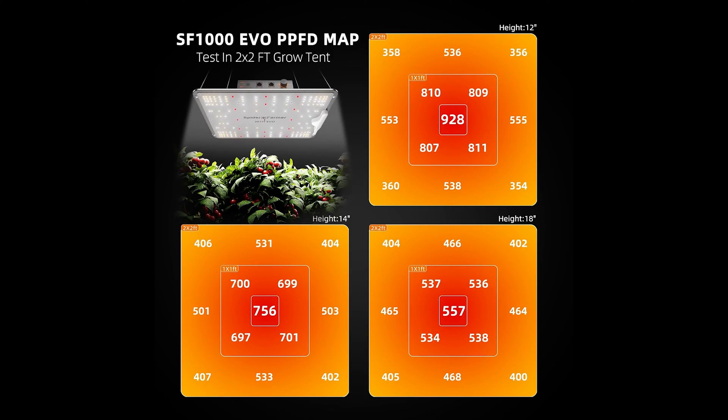So if you've ever been in the market for LED grow lights, you've definitely come across one of these. This is a PPFD map, or a Photosynthetic Photon Flux Density map.